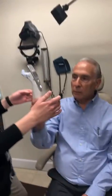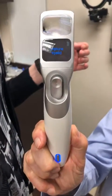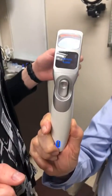We're using the ILUX to express my meibomian glands. We're going to start with the lower lid first. You want to anesthetize your patient with proparacaine or tetracaine. This is the ILUX unit right here, and the company is owned by Alcon. It's a new Alcon product.